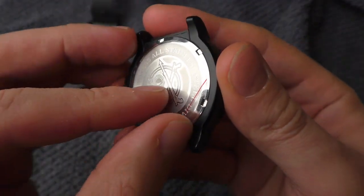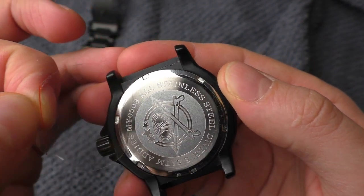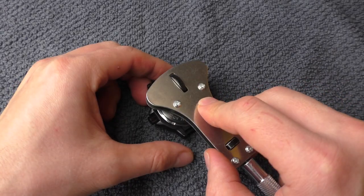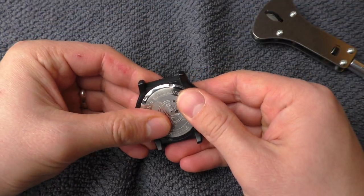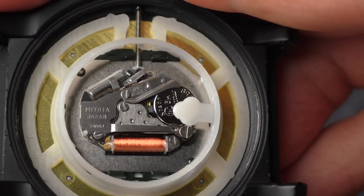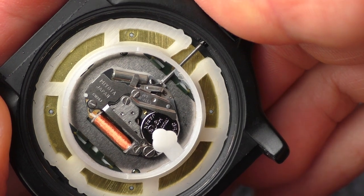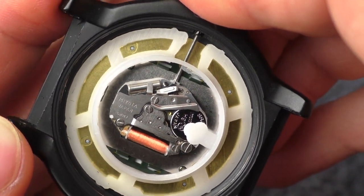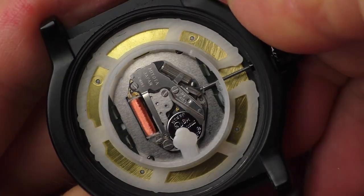I want to open up the case back to see if this is really a screw-down case back and what movement is inside. It is actually a screw-down case back, which is nice. And the movement inside — Miyota, Japan. Not bad. I would say it's pretty good. Most importantly, it doesn't have a ticking sound. Crown action feels good. The minute hand doesn't jump when I set it on 45. It's actually pretty good.